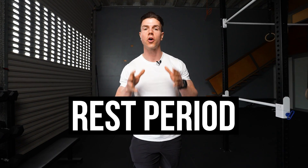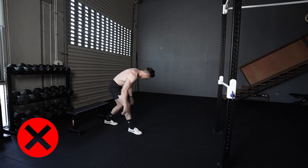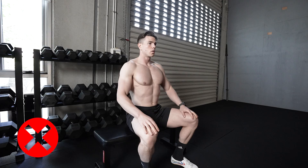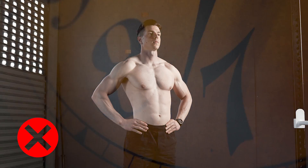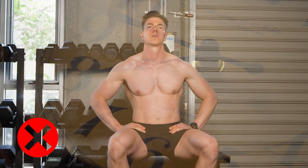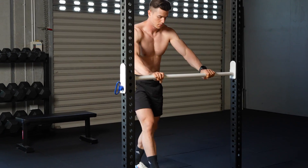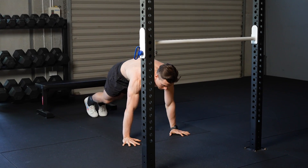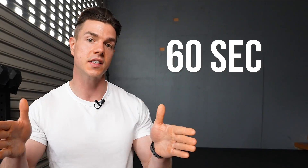It's very important that you rest for the correct amount of time when doing supersets. Most people make the mistake of not resting long enough, which hinders performance and reduces muscle gain. On the other hand, some people take too long with their rest periods, which is wasted time. When you finish one exercise, it's ideal to move immediately onto the next exercise.